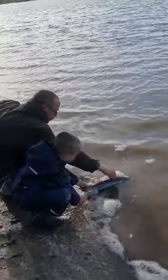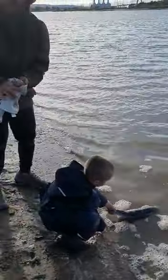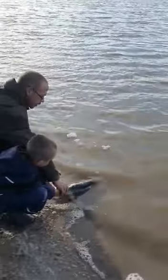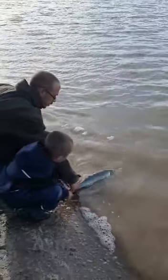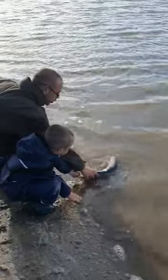Go. He's kicking, he's really ready. Oh, he's ready. Put him. Yeah.